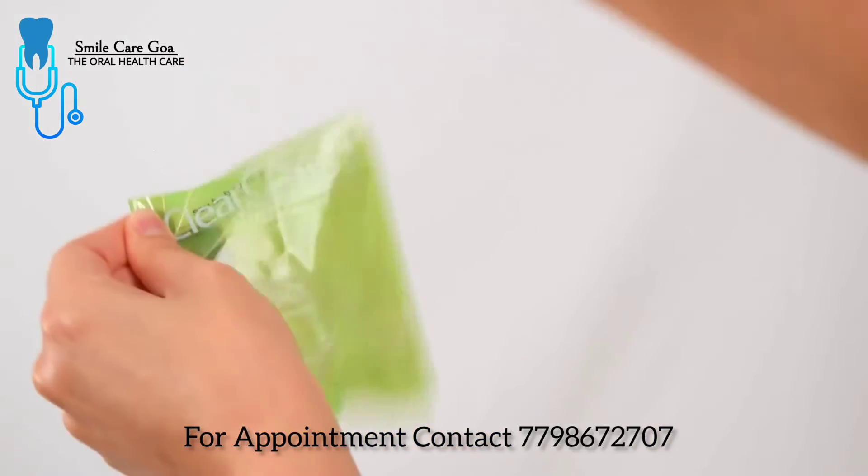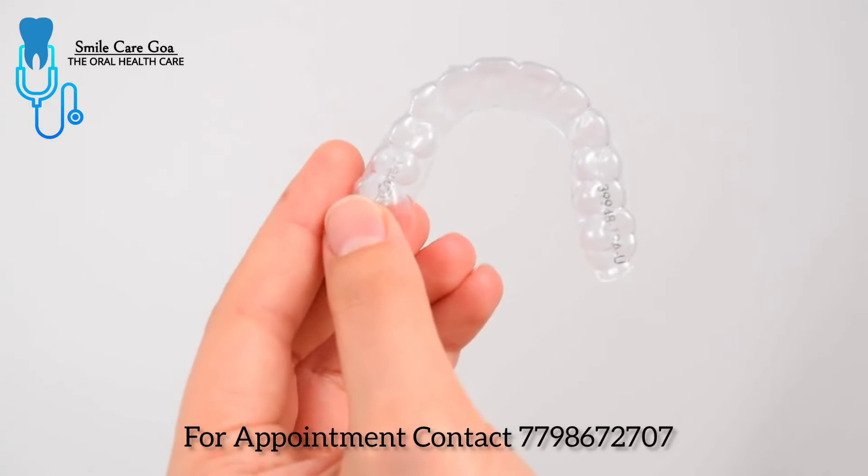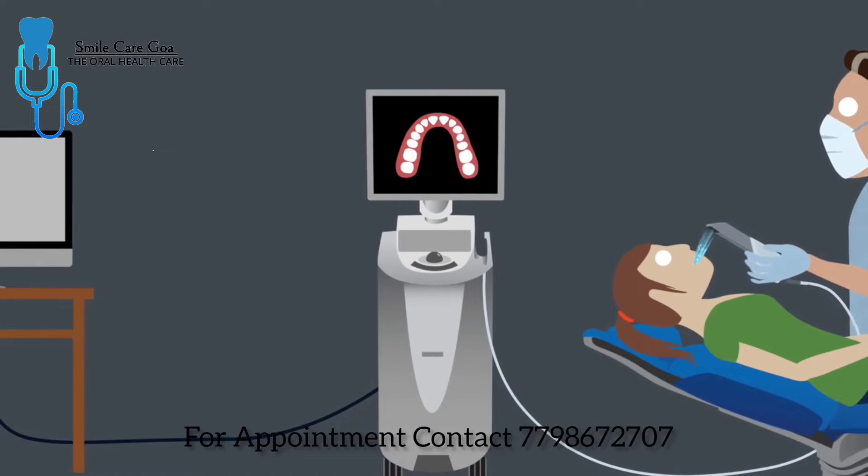They apply pressure that gradually moves the teeth and reshapes the supporting bone. The process is fairly simple. First, the doctor captures the shape of the patient's teeth by taking impressions or scans.